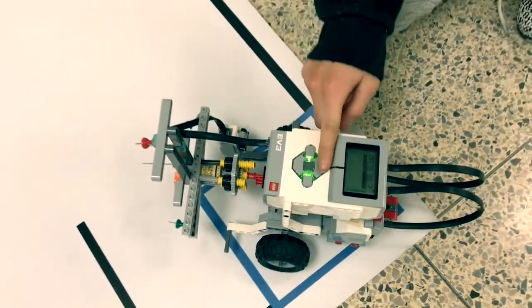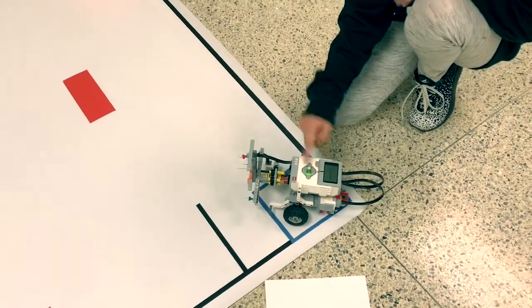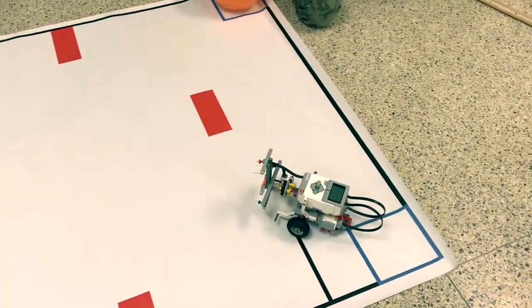We're supposed to go in the diagonal right here. Ready? Go. We're going out there.